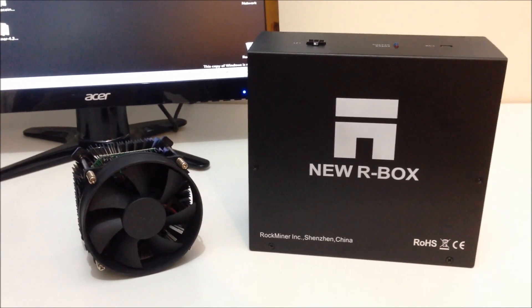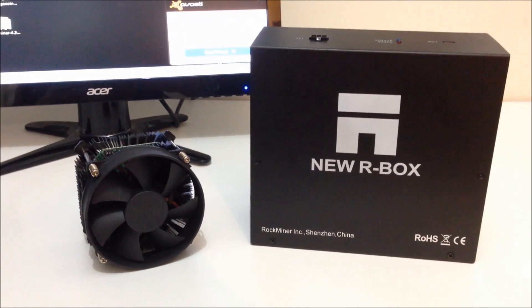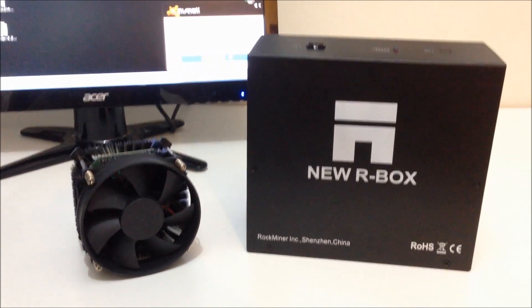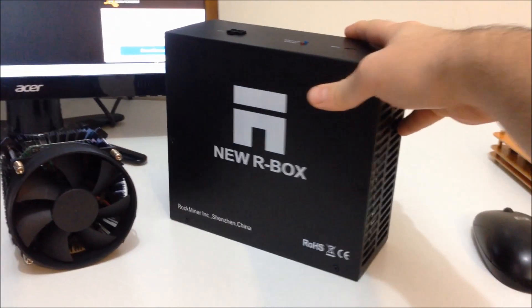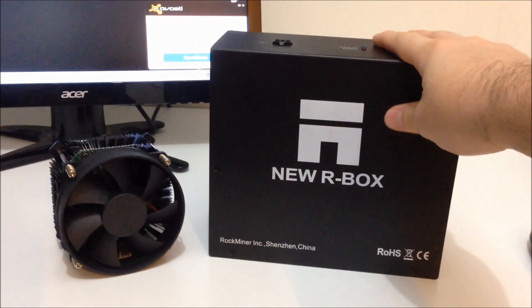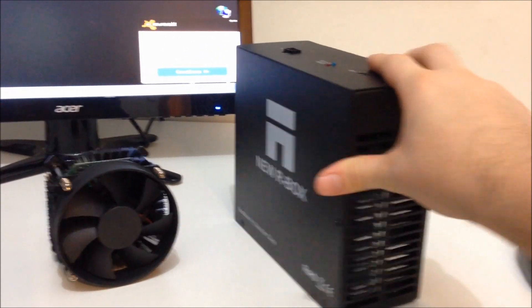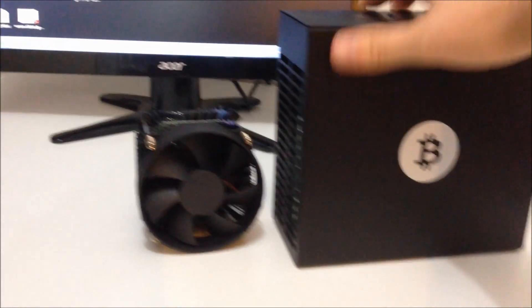Hello boys and girls, this is Electronic Pro Seller from the iBoot team and today I'm going to show you how to set up your new R-Box. So this is the new R-Box from Rockminer, it's a 100 to 110 gigahash machine. The one we tested earlier actually clocked in at 130 gigahashes, so I'm pretty happy and I'm really excited to test this one now for all of you and show you how to set it up.